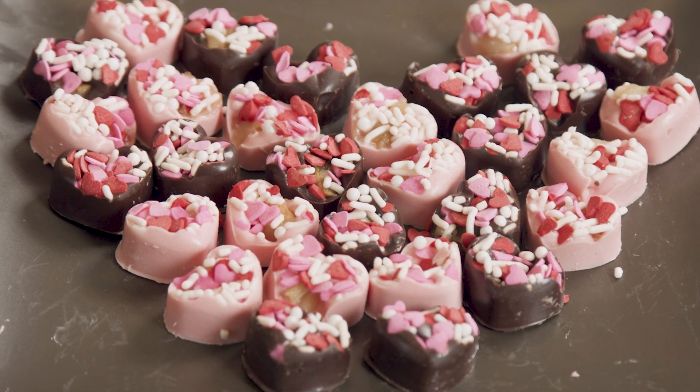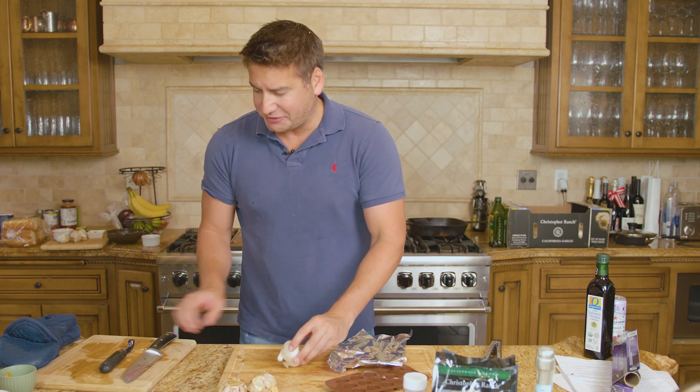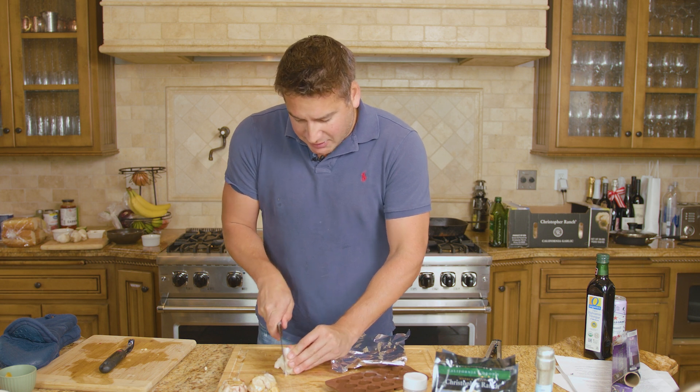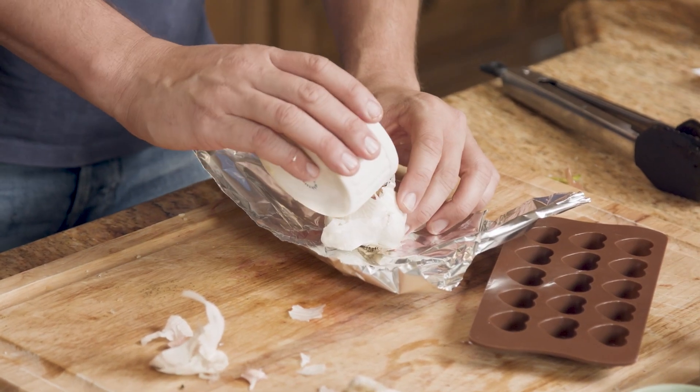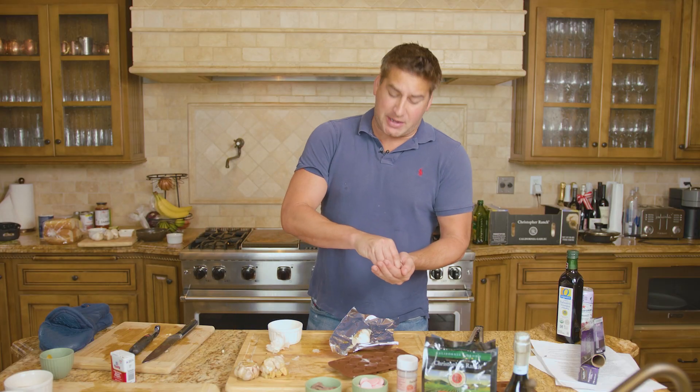First things first, how do you roast garlic to perfection? You're going to take a bulb of Christopher Ranch garlic, heirloom of course. We are going to take off the top, revealing the delicious garlic inside. We're going to drizzle with olive oil and add a little bit of salt and pepper.